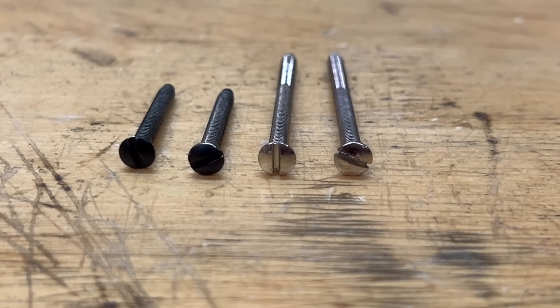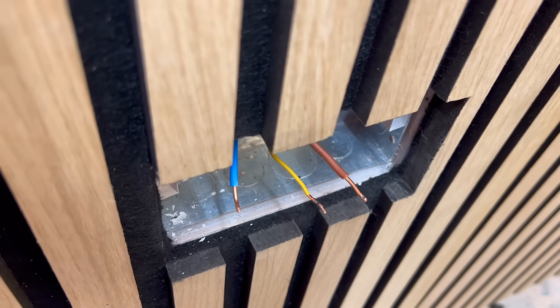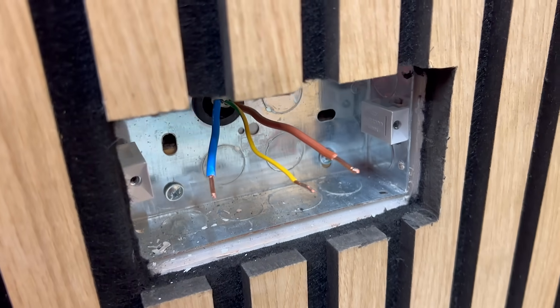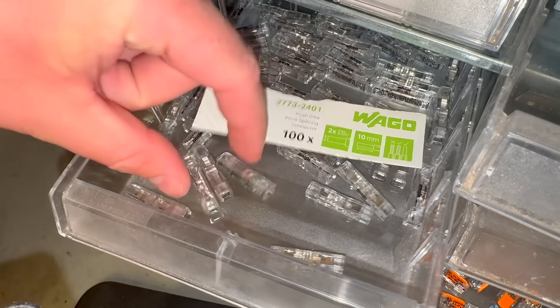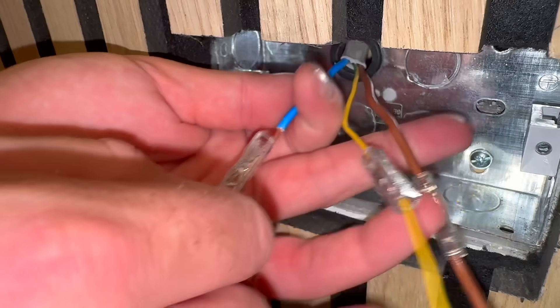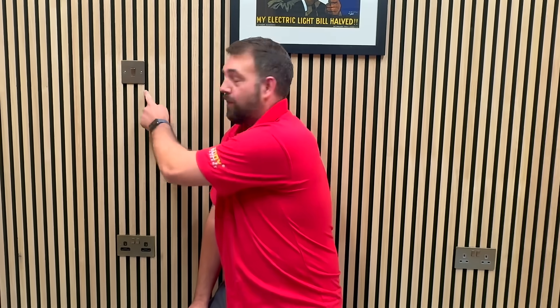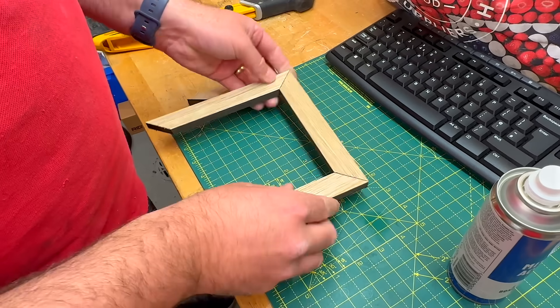Short screws might be one thing, but short wires are another — especially if the original install has a bit of a DIY aroma. The conductors may not have enough length to reach the new front face. Fortunately that's easy to fix: just extend the conductors using push-fit Wago inline connectors. So that's the safe way and the smart way to install sockets and switches into slatted panelling without creating an electrical hazard or a joinery disaster.